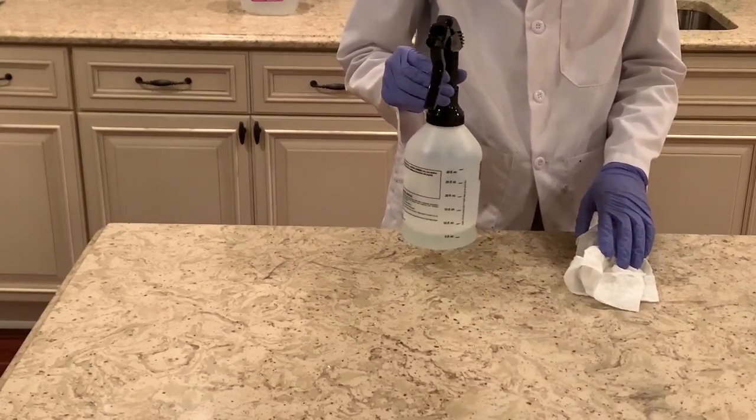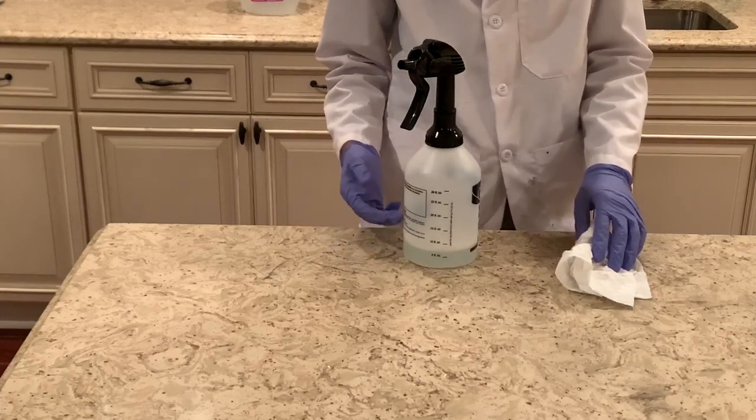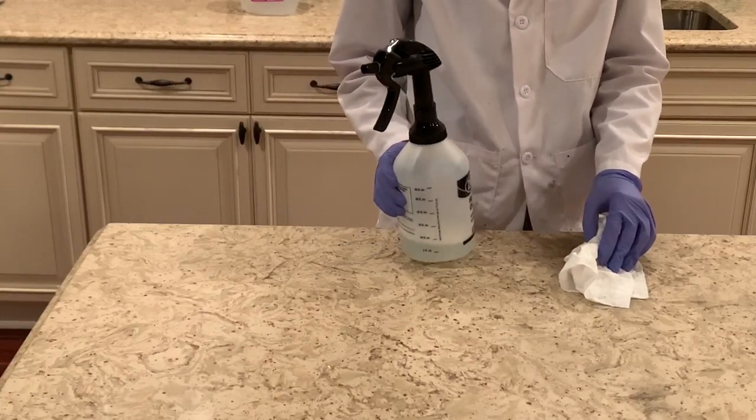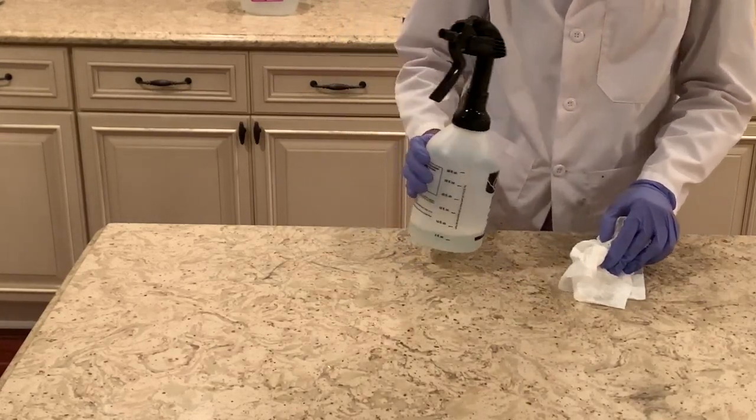This spray is perfect for cleaning surfaces like door knobs and keyboards, and it will definitely help prevent the spread of viruses by cleaning these commonly touched surfaces.